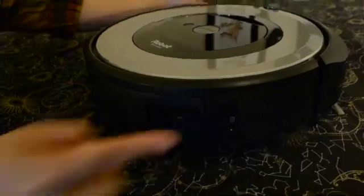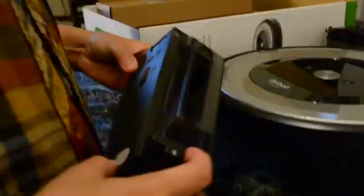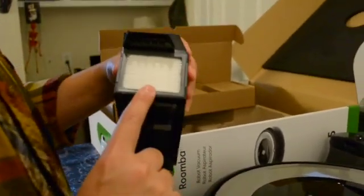This release button on the side opens the dustbin so you can empty it. This is also how you change the filter. One filter should last for about two months, but your experience can vary.